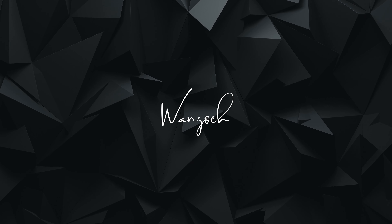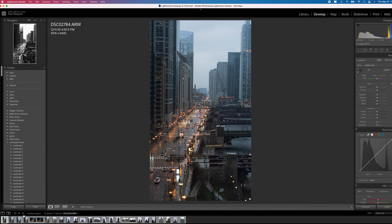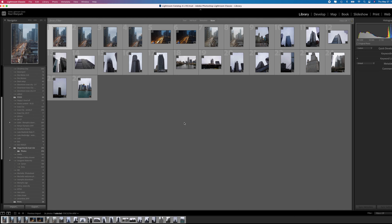Starting now, I'll be jumping into Lightroom. I'll be using Lightroom and Photoshop to achieve the look I'm going for in this edit. I'm trying to go for more of a minimalist look. Let's jump into Lightroom and see what we have here.